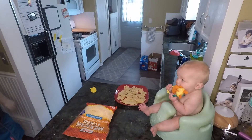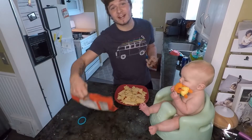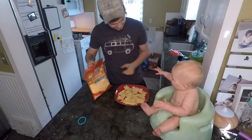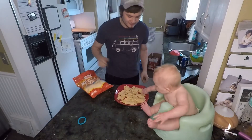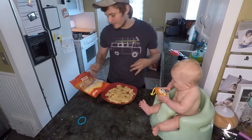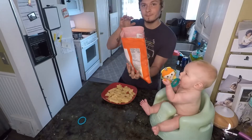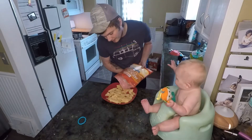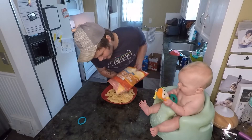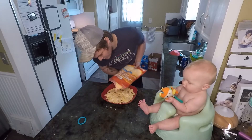Now we're gonna take our Mexican four cheese — we are simply going to dump it on, nice and easy. Folks, you want to get a good even spread across all chips.